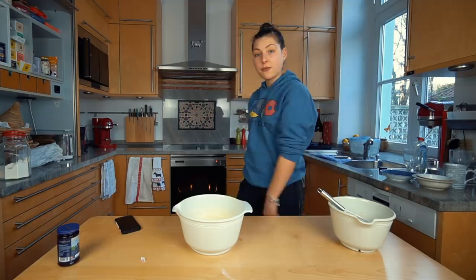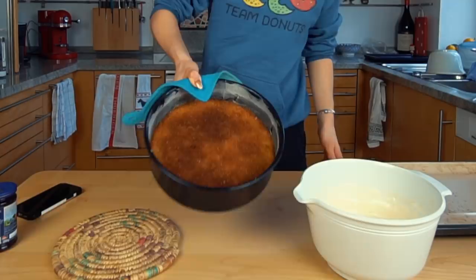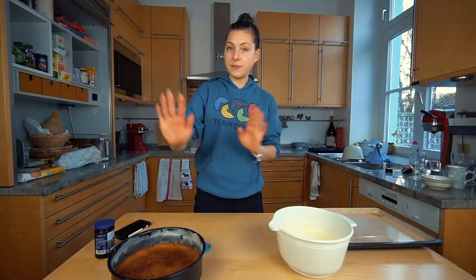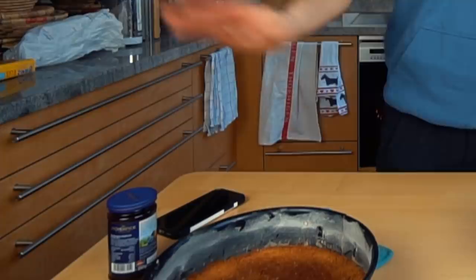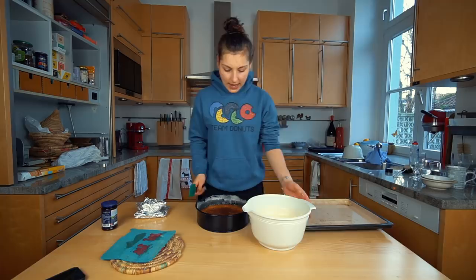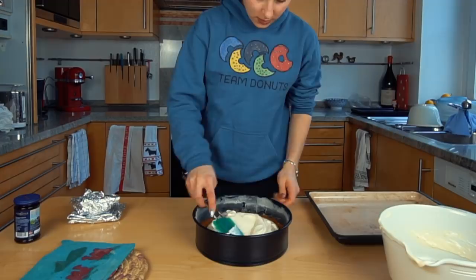All right, so the crust is done. The brown spots you see are the cinnamon, and this needs to cool down a little before we put the cheesecake filling on. The crust has cooled down enough to put on a normal table. Now we're going to pour the cream cheese mixture in, just like so.